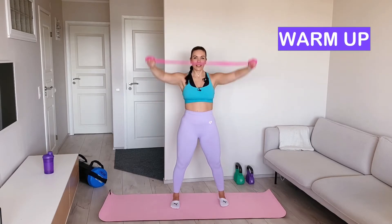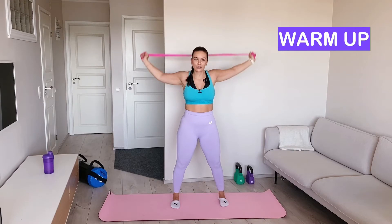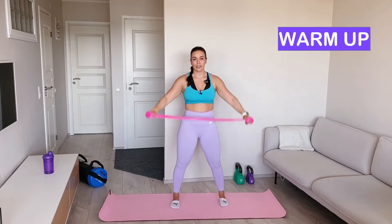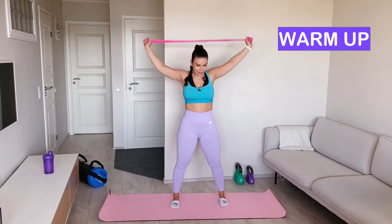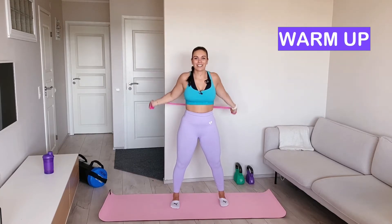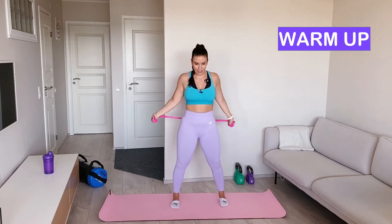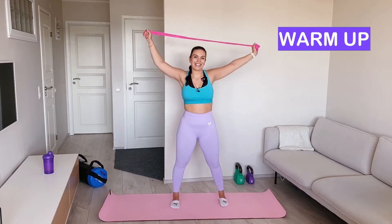Keep going. You might already feel some tiredness in your shoulders. If this is a new movement for you, or even if you've done this before and your shoulder area is stiff, you might start to feel some tiredness. A few more. And that's it.